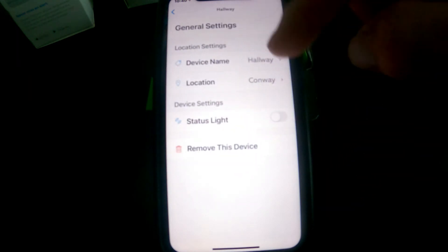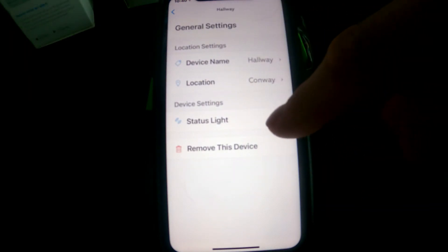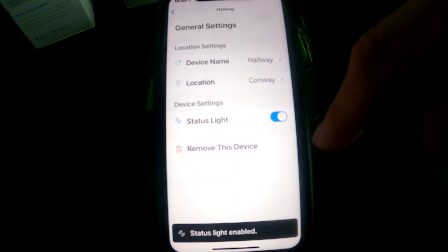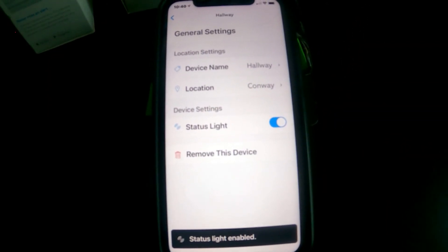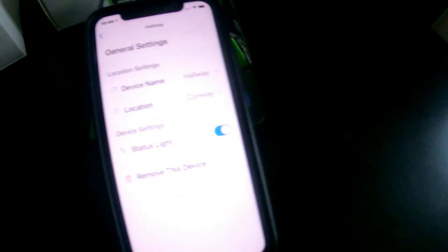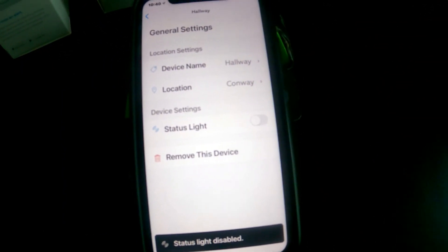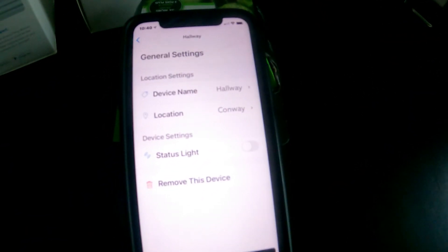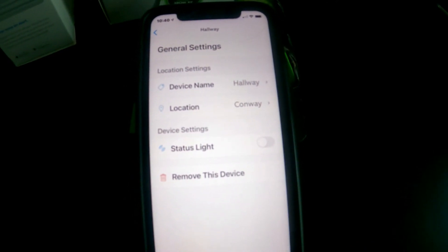Once you go back out, you've got your General Settings page — basically the device name, the location, and the status light on or off. If you turn the status light on, the light on the front of the chime will be on all the time, so if it's in the hallway you'll have a blue light on constantly. If you turn the device light off, give it a few seconds and the light goes off — that keeps it a bit more inconspicuous than having a big blue light sticking out in the middle of your room.